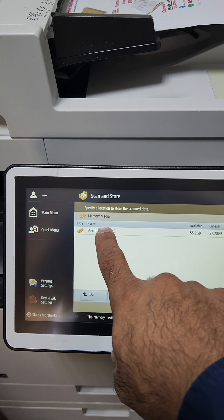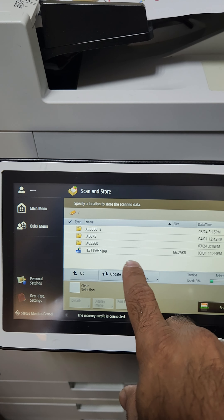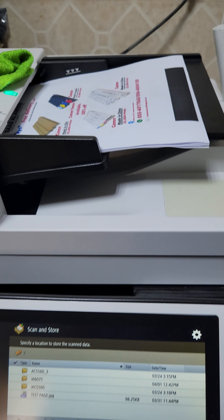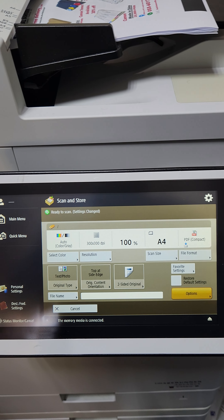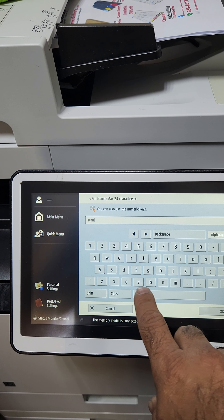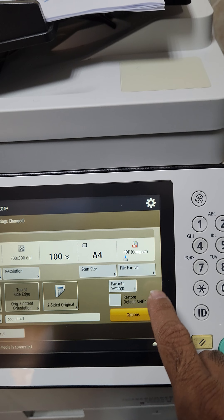Hey guys, now we are going to tell you how to use the USB flash drive for the scanning and printing function on Canon imageRUNNER Advance, any model. First thing you have to do is insert your flash drive in your machine, then go to the main menu. This is the main menu — Access Store Files — and these are the functions available.